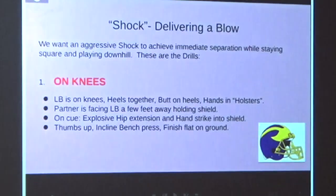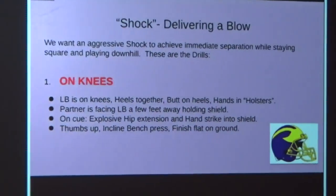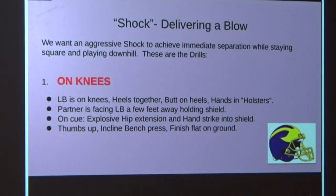The first part we're talking about is shock, or delivering a blow. We want to get guys to be aggressively taking on blockers to create immediate separation, staying square, and coming downhill to the football.